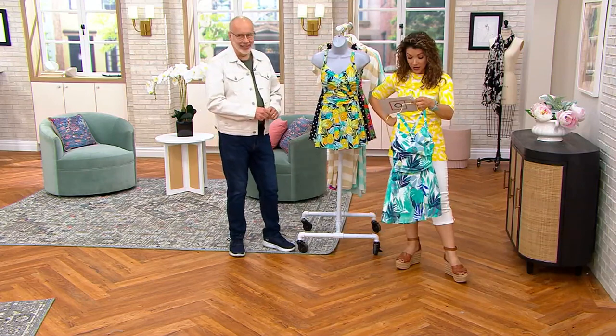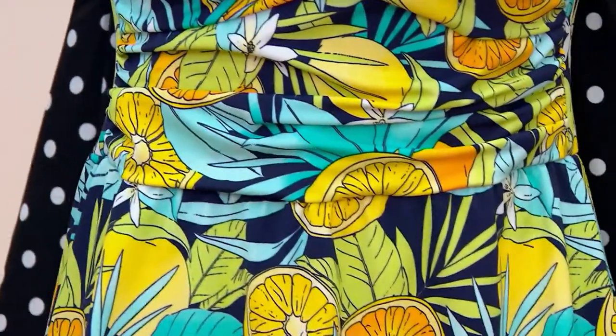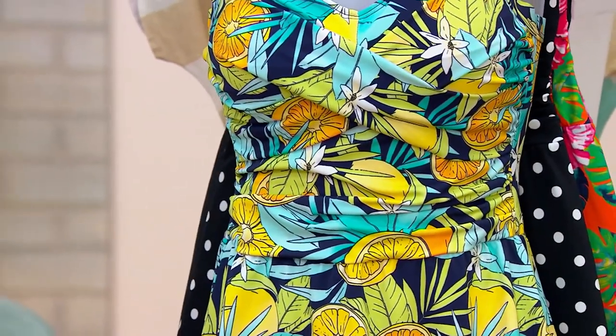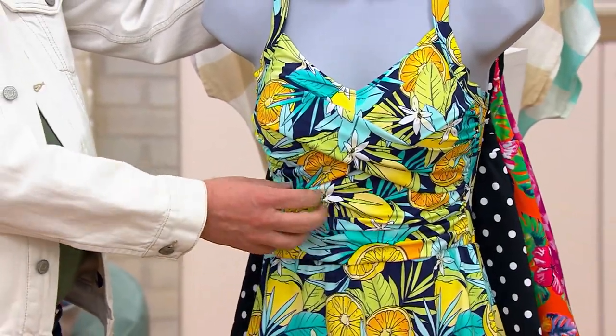This is so precious. This one is your navy lemons — how adorable. There's also some floral as well as your greenery. I love that it's playful. Look at all that beautiful draping and ruching detail.